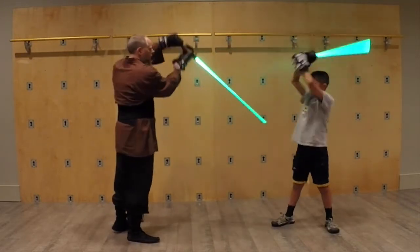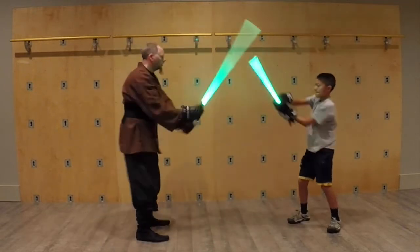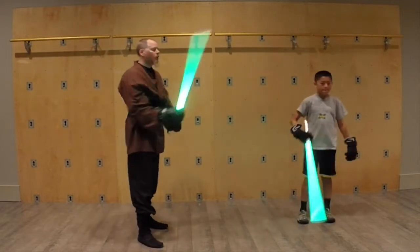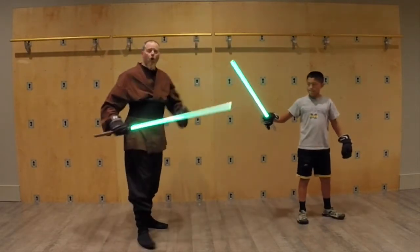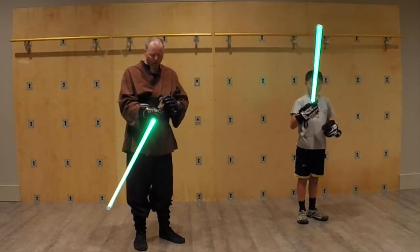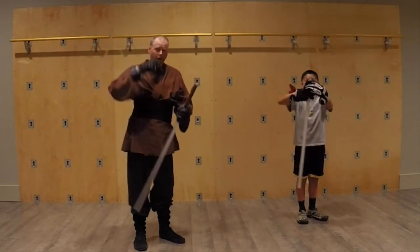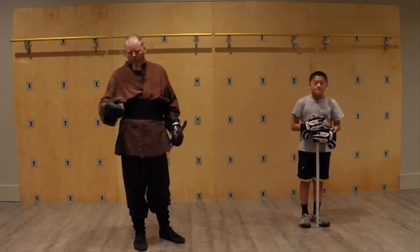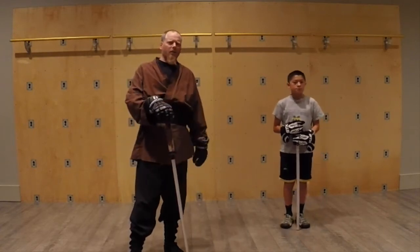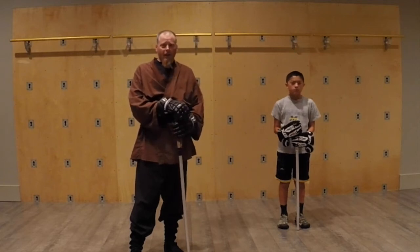We try to get each other to open up our hands, and then we just reach out and touch it. Probably one of the highest percentage strikes you're going to find in Saber is that hand strike. Very in-kind with Star Wars — Luke and Vader and all that — everybody ends up losing their hands. Or head.